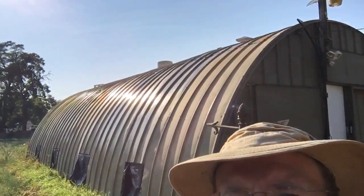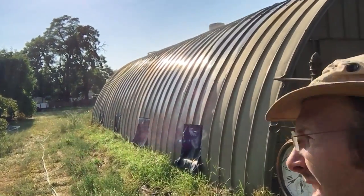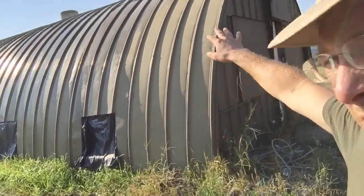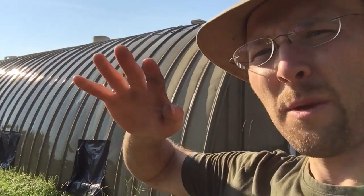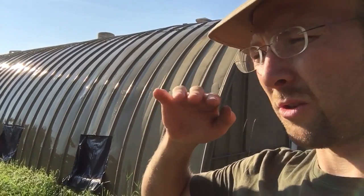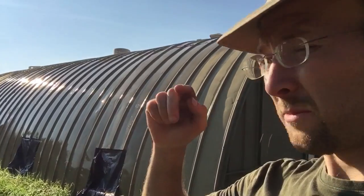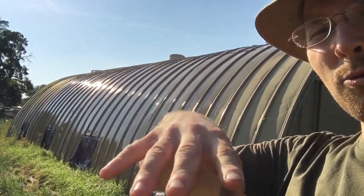Let me see if I can get a good angle here so you can see the mist. What it does is it just mists water out of those little tiny holes every four inches. You can see the side of the building is already glistening wet. It just drips water over this whole surface.